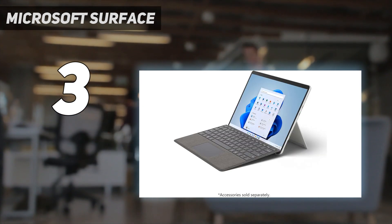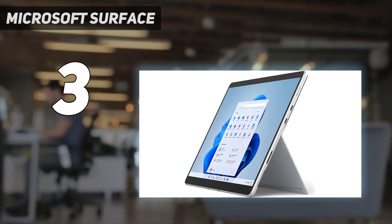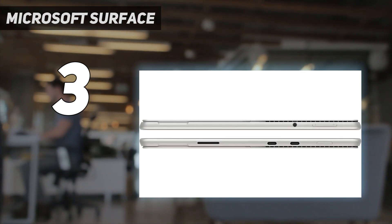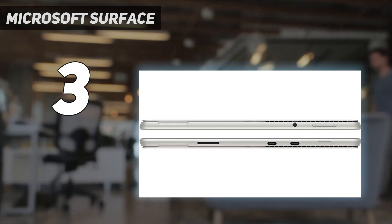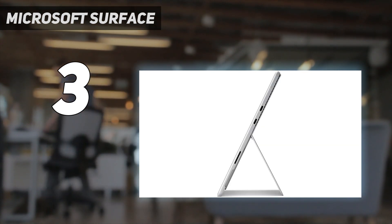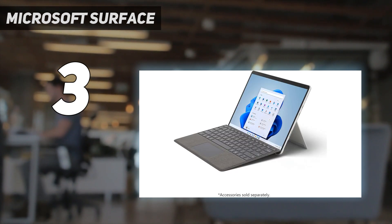The Surface Pro 8 is a great Windows 11 tablet with plenty of power for digital creatives. In our Surface Pro 8 review, we were really impressed by the display, which has been improved over previous Surface Pro models. It also synergizes really well with Microsoft's excellent Surface Pen stylus — just bear in mind that you'll have to buy that separately.